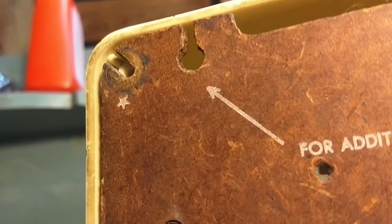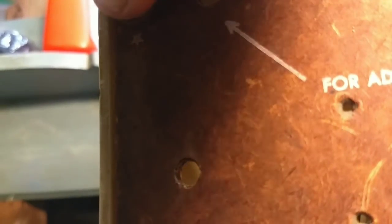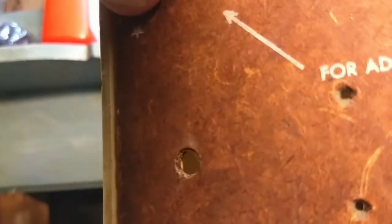I don't really expect this to work. Picked it up at a thrift shop, it was nice looking, so I figured, eh, what the heck, give it a shot.